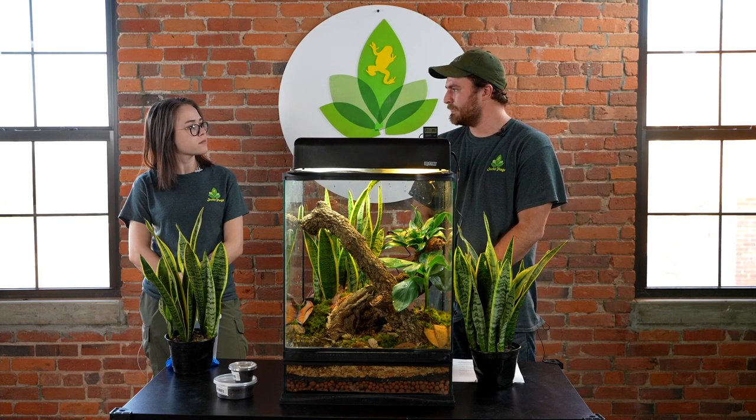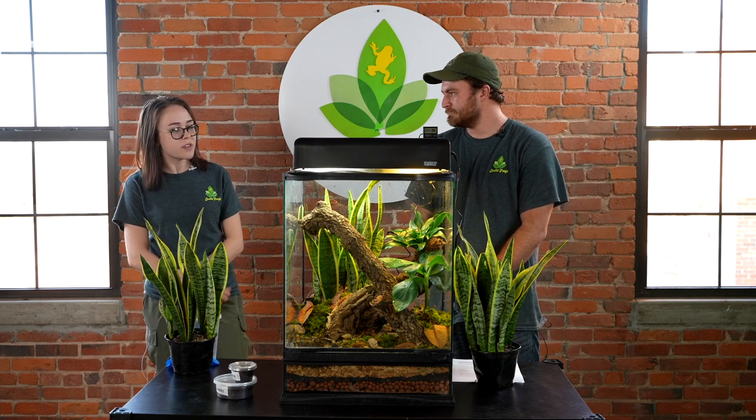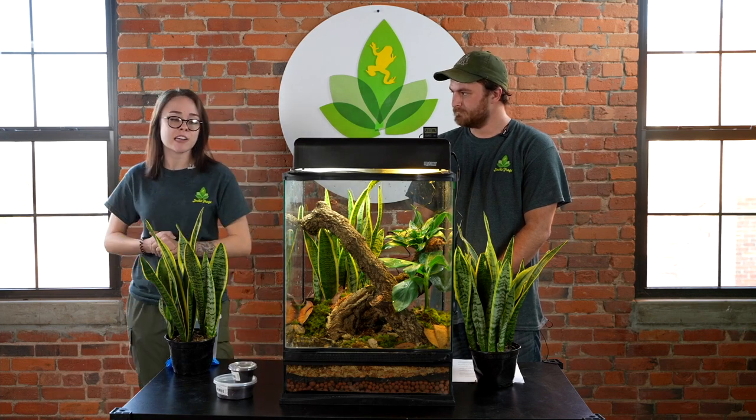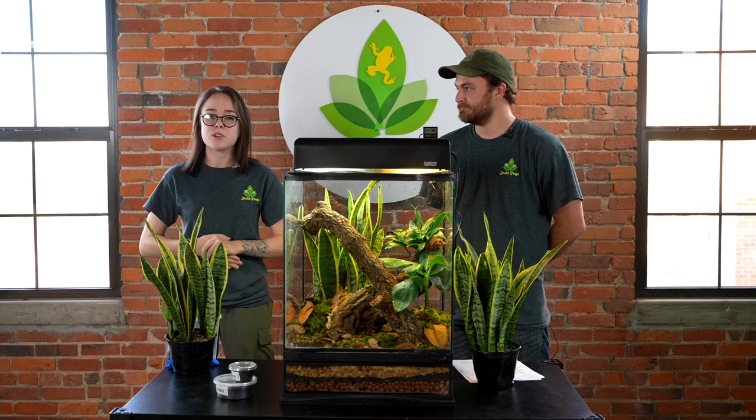The first thing you're going to want to consider when purchasing one of these frogs is what kind of tank you're going to put them into. For these guys, you can start off with something small, but I wouldn't go any smaller than a 10-gallon equivalent. You can always go big right away with an 18x18x24, which is what we have here, and can fit two to four adult frogs.